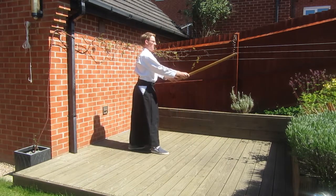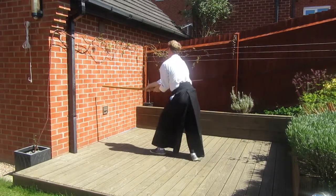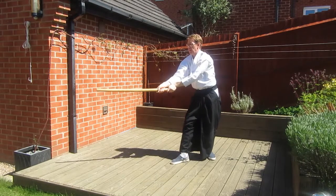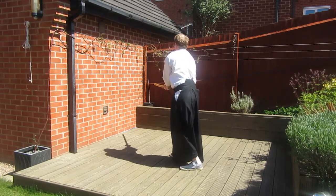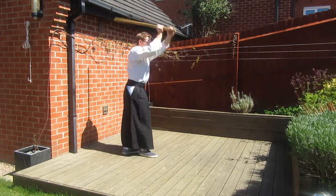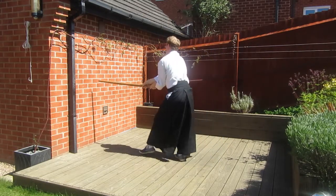In variation two we start with a straight Shomenuchi strike as we did in the previous variation, but then we make a Yoko Minucci strike, moving the ken off to the right, stepping forward before turning. Each cut now becomes a Yoko Minucci strike, so there's a slight angle to the cut as it comes over the head and down. In each direction you'll make two cuts before turning to the next position. The footwork in both variations one and two using the fourth and fifth Ken Tsuburi moves is the same, so moving into this variation should be fairly straightforward.